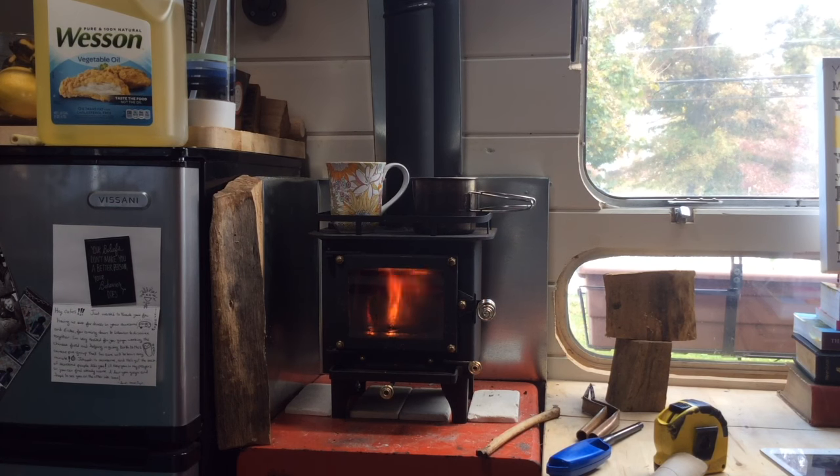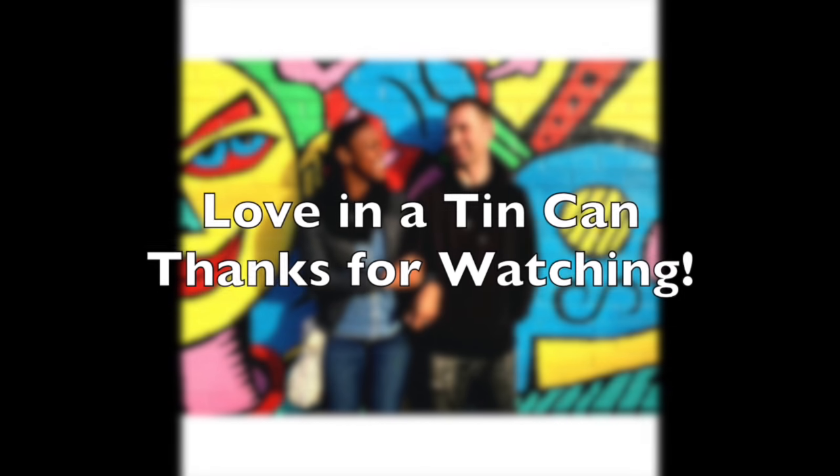That's our stove — we love having it. It does a good job and it just looks really cute. Thanks for joining us again and thanks for tuning in. We appreciate your support — take care!